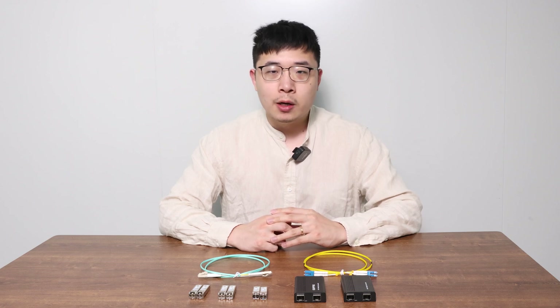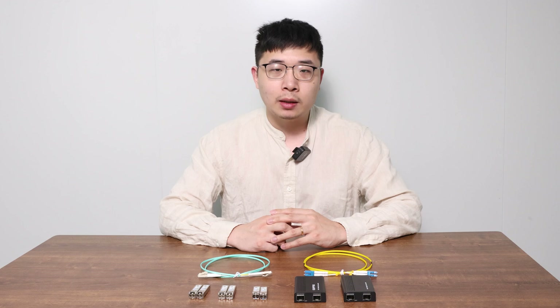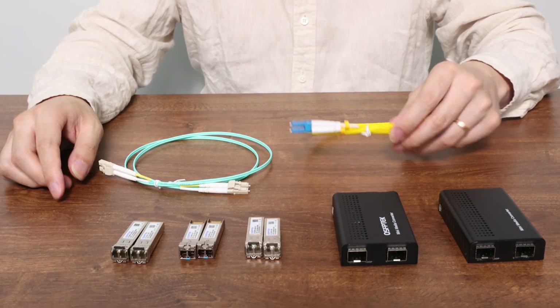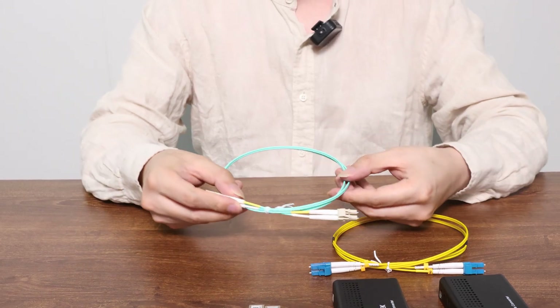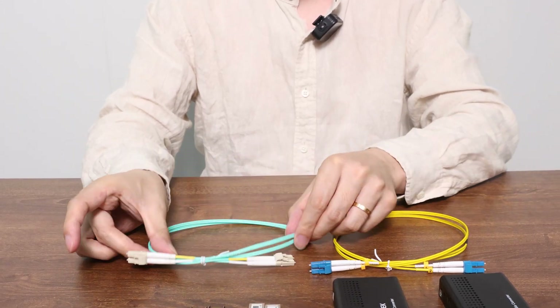First, let's quickly break down single-mode and multi-mode fiber. You can actually tell them apart just by the jacket colors. Single-mode fiber has yellow jackets, while multi-mode fiber has aqua, orange, magenta, or green jackets.